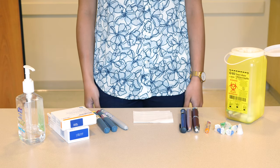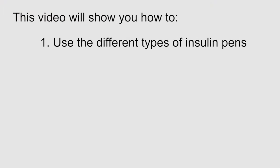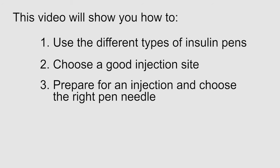This video is a guide to using your insulin pen. This video will show you how to: one, use the different types of insulin pens; two, choose a good injection site; three, prepare for an injection and choose the right pen needle; and four, do the injection.